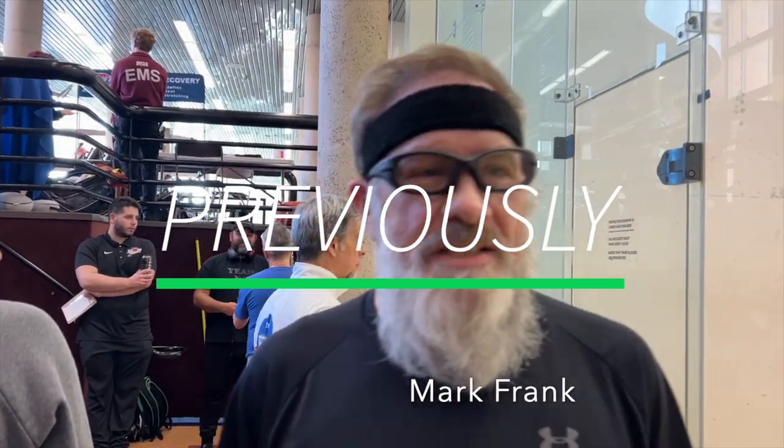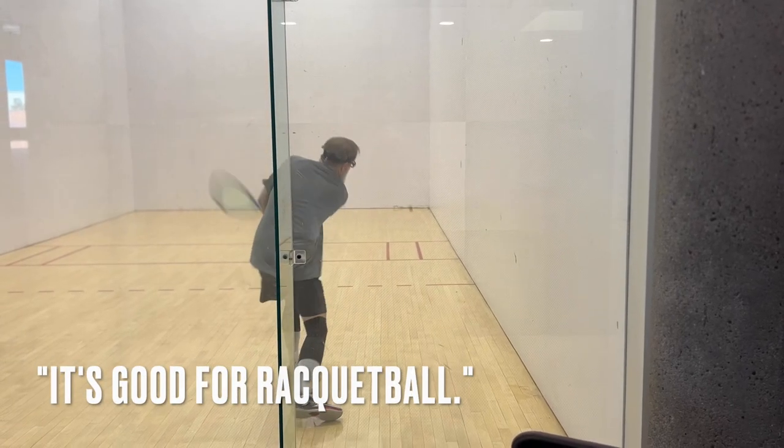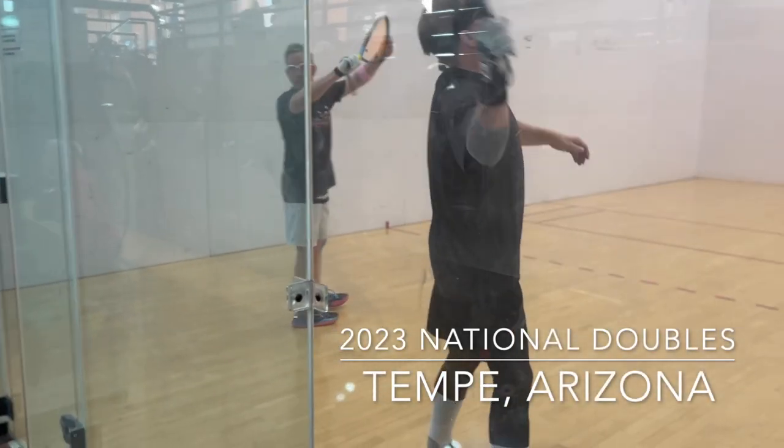Ready? As ready as I'm going to get. This will be fun. It's good for racquetball. Warm-up was good. Body, you know, a little beat up a little bit, but I feel good. I always say this.